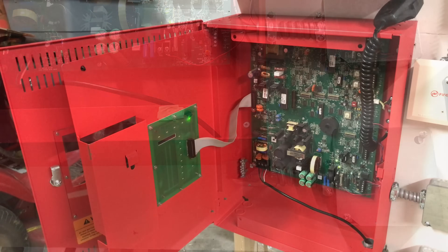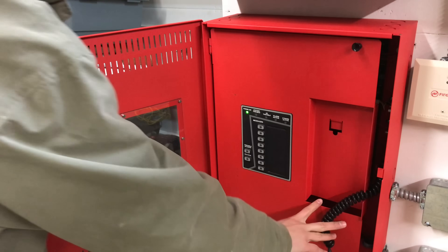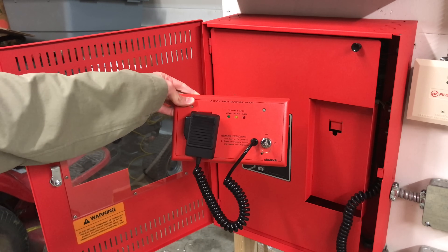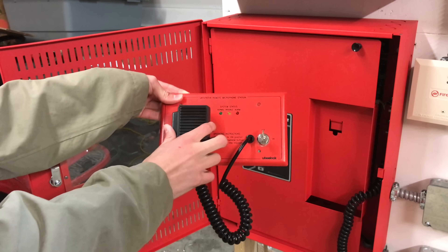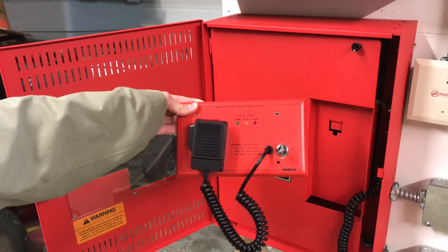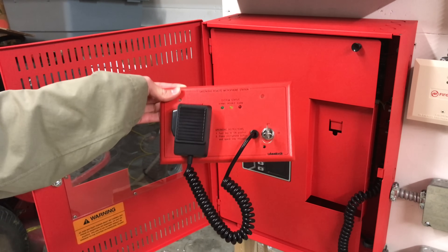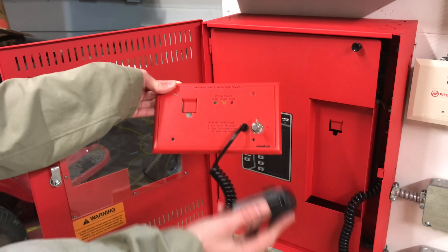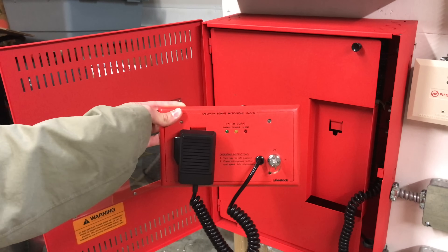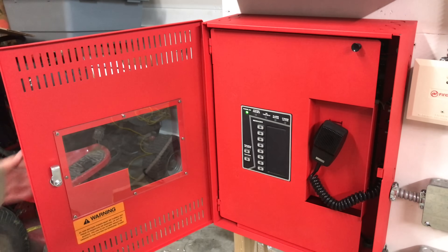There is one thing I don't like about this system. When I was wiring it up, I also had this — a SafePath remote microphone. With this, you can page throughout the building from a remote location, kind of like an enunciator. I got it, wired it all up, did everything correctly according to the wiring diagrams, followed all the instructions step-by-step, and it didn't work. That's honestly pretty annoying. Thankfully, I did get my money back on it. Other than that, the system has worked out great.